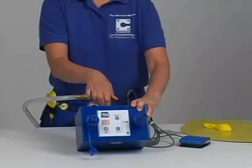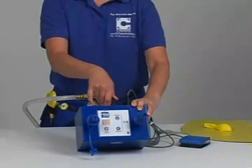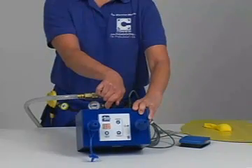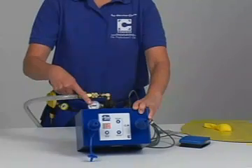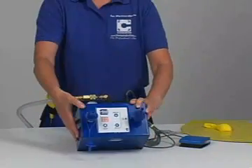To adjust the speed of inflation, pull up on the locking knob on the speed control regulator. To increase the speed of inflation, turn the knob clockwise. The balloon will inflate faster and larger with higher pressure. For most work, the speed inflator should be set between 75 and 80 PSI.